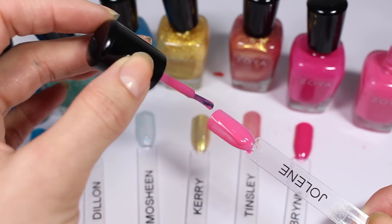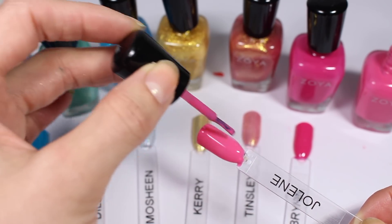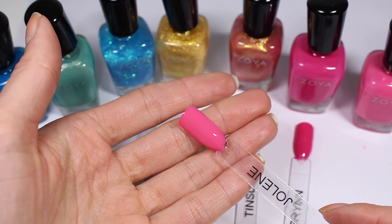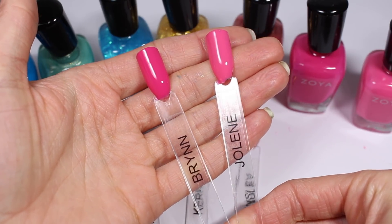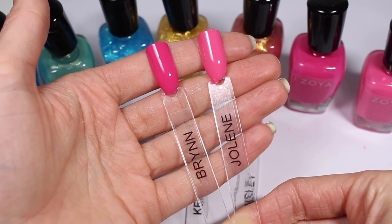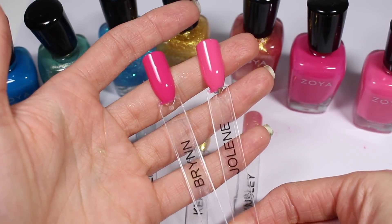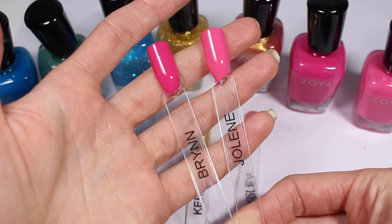I bet Jolene will get opaque in this second coat. Yep — this one is like a bubble gum pink. It reminds me of double bubble. It's cool and creamy, really pretty. Here are Jolene and Brynn up a little bit closer to each other. Brynn is a little bit more fuchsia, like a little bit more hot pink, and Jolene is definitely a cooler-toned pink. I really like them both — it's nice how different they are.